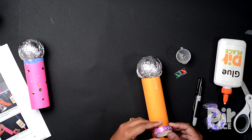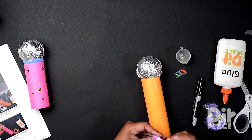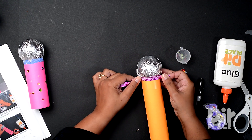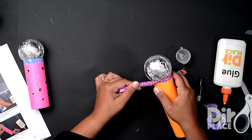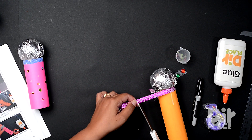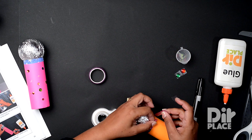Now I'm going to attach my fancy tape. If you don't have this that's fine — use something else, color a piece of paper and use that. You have so many options available to you. We're going to put this just at the base of our microphone. I'm just going to use a piece of clear tape to make sure that is totally secure, even though it's adhesive.